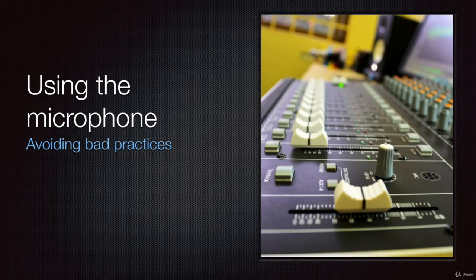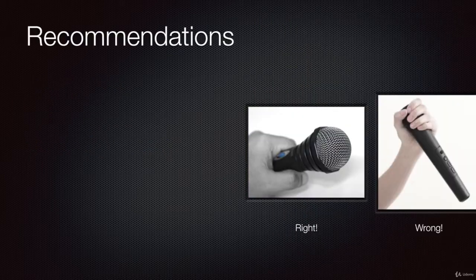We all want a good sounding system, so if we want a system that sounds properly, clearly, and without problems, the first step — and it is very, very important — is to use the microphone properly. So, what are the good practices with the microphone? This is extremely important to have a better sounding system.